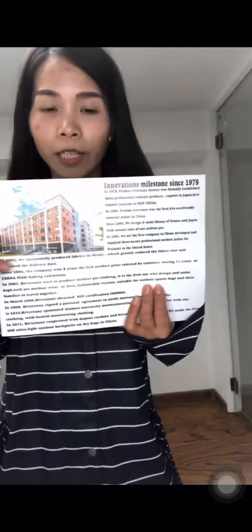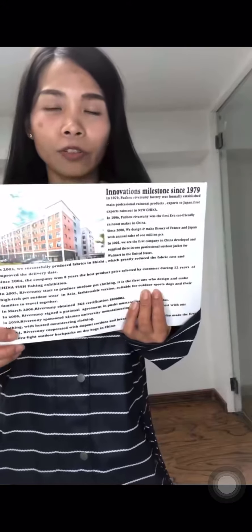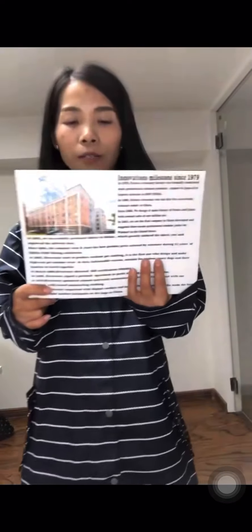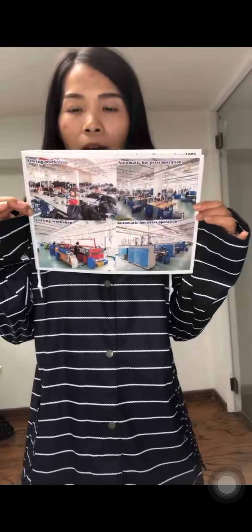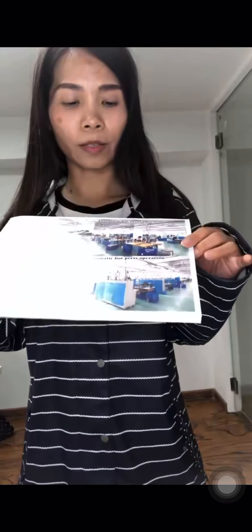This is our factory, located in Fuzhou, Fujian Province, China. It was established in 1979, with 200 workers and 5 QC staff. This is our production department, sewing department, cutting department, and the automatic hot press department.